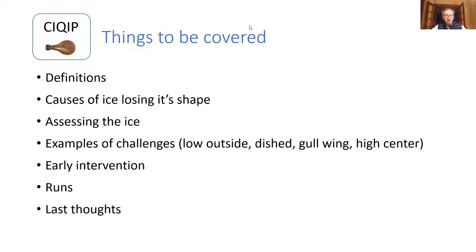So these are the items we're going to cover — pretty straightforward stuff. We'll talk about a couple of examples of the challenges people face that we've got some fixes for, assessing the ice runs, and a couple of other things.